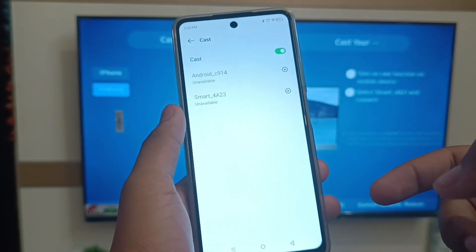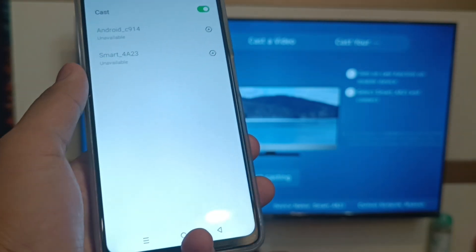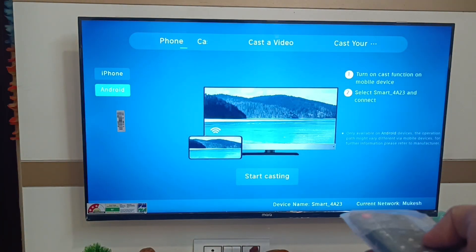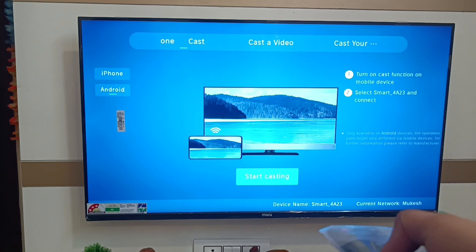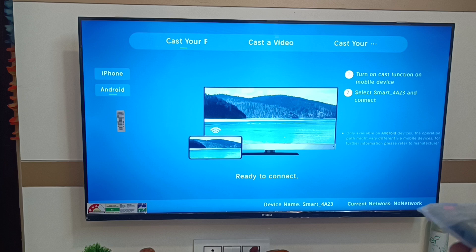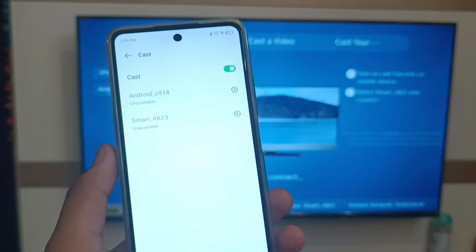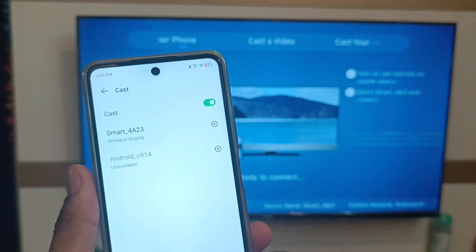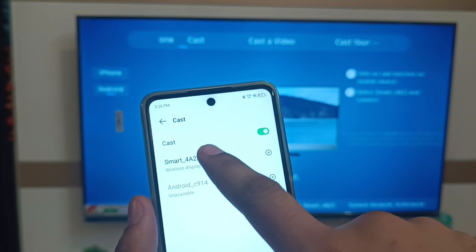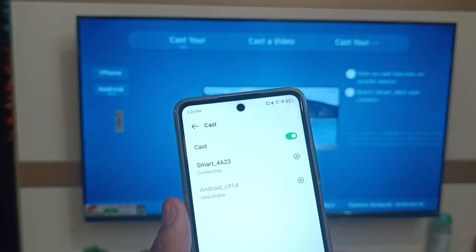Here you can see the available devices on your smartphone. Just enable the Cast option — click on Start Cast — and it is ready to connect. On your TV it will show the available devices. You can see 'Smart 4a23' is ready to connect. Just click on it and it is connected.